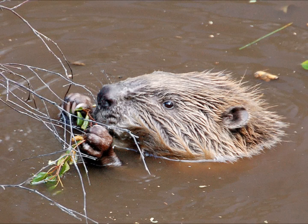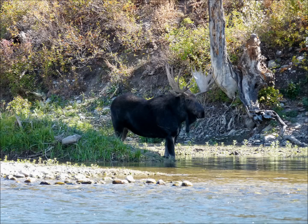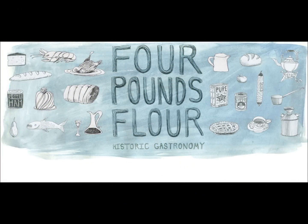You've eaten beaver, bear, and moose — and these are all things that people ate in the 19th century, to varying degrees, absolutely.